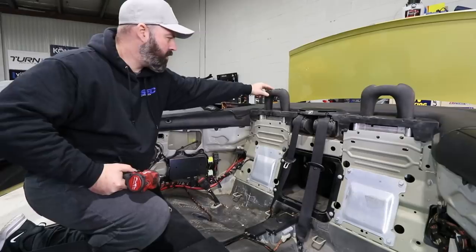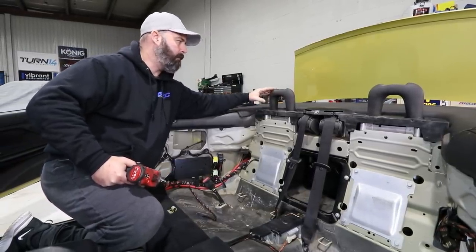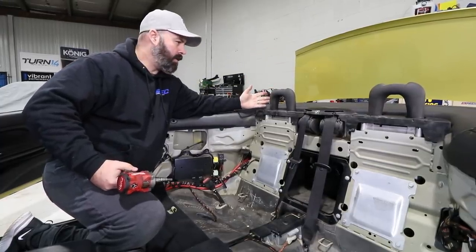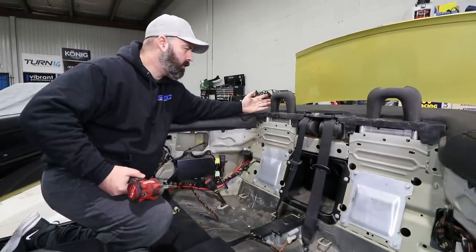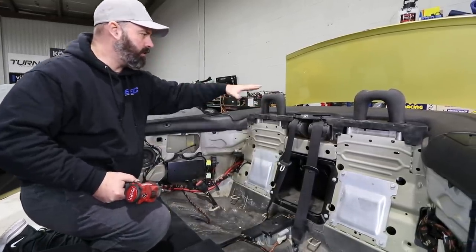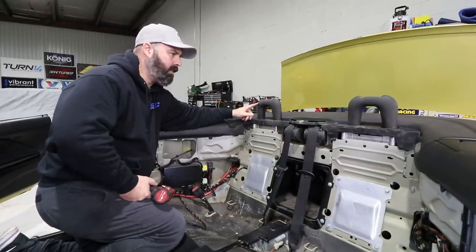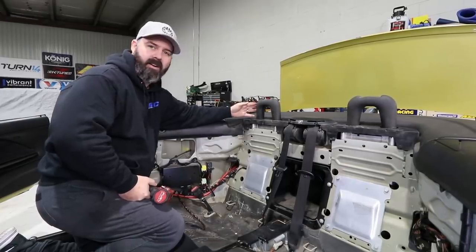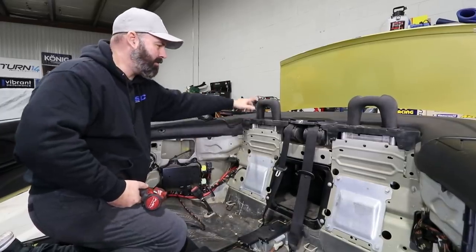We're not sure if we want to remove these factory rollover bars. These actually pop up in a rollover and provide some protection, but we're not sure if we like the way they look. Since we're going to add a physical roll bar, they're kind of redundant. Let us know in the comments what you think. Without them it looks very smooth but maybe a little barren. Without the headrests it looks cleaner, gives it a racy look. We might leave those in there.